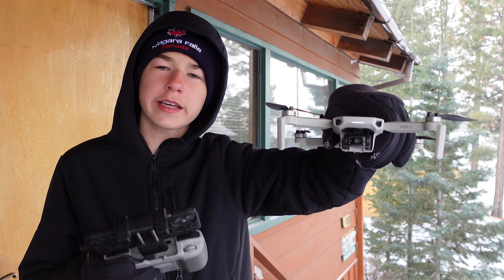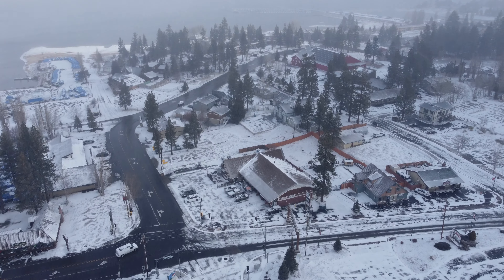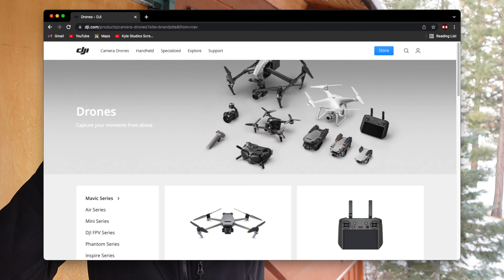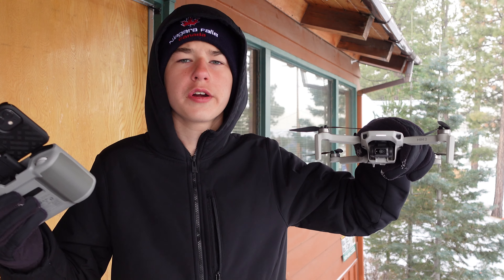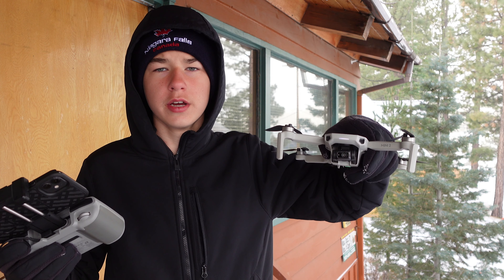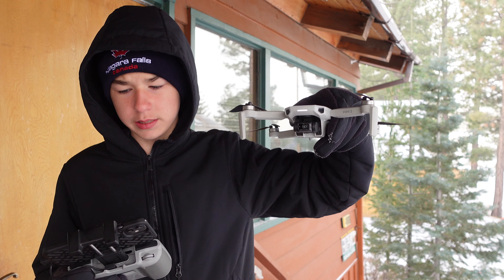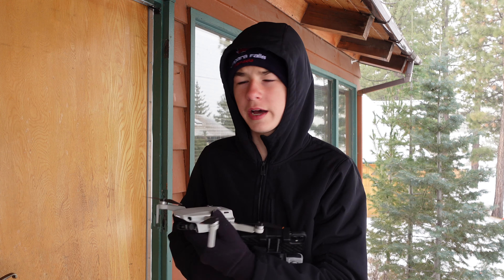The DJI Mini 2 — it can survive in 27-degree weather with wind and snow. It did awesome. This means that any single DJI drone from this line and up can survive in this wind, because they all get stronger and can withstand more weather. So that's why we did this with the DJI Mini 2 today. Did a great job, I got some cool shots. Well, thank you everyone for watching. It's super cold right here, so I'm going to go inside. Goodbye.